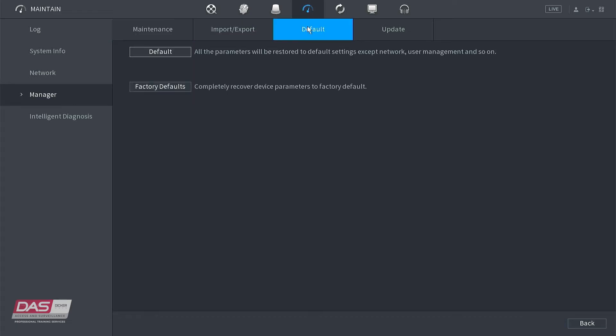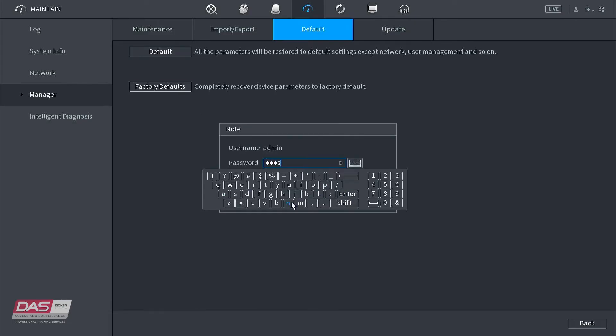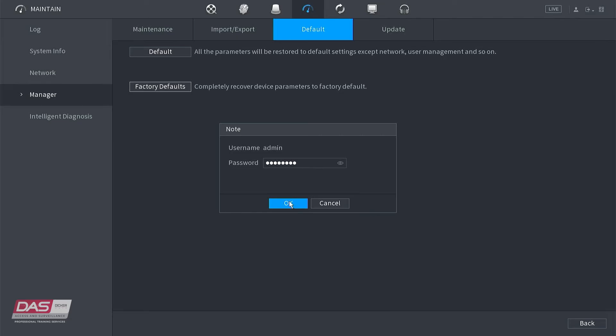You will click on the Factory Default button. Click OK and confirm by entering in your admin password. The NVR will go through the factory resetting process, which can take up to a minute depending on your NVR model.